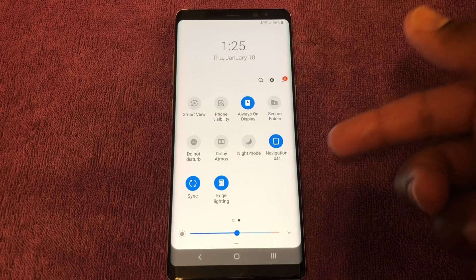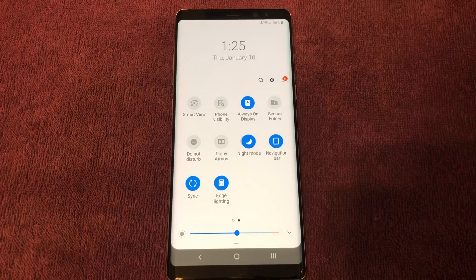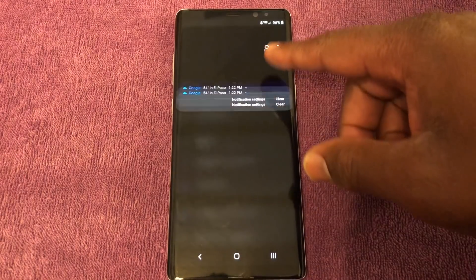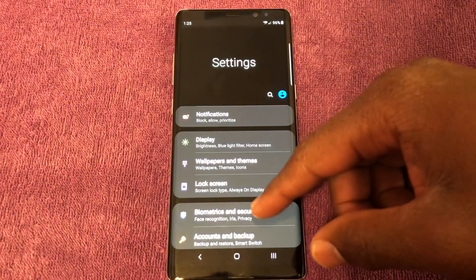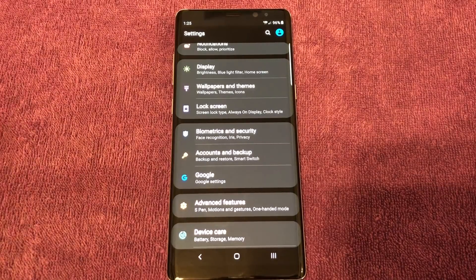In the notification shade, you now have a Night Mode. You tap on that and the screen goes black. You'll have that option in Settings and in various places throughout. Your screen goes dark, making it a little bit easier to read your screen at night in the dark.